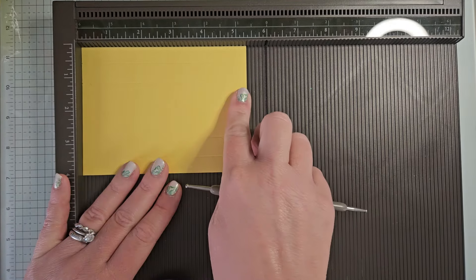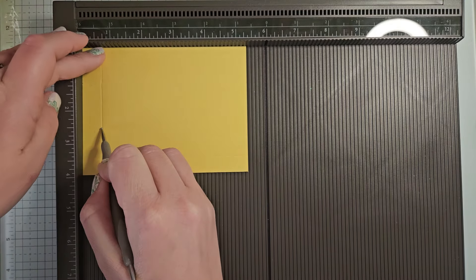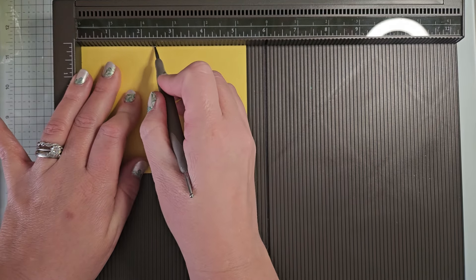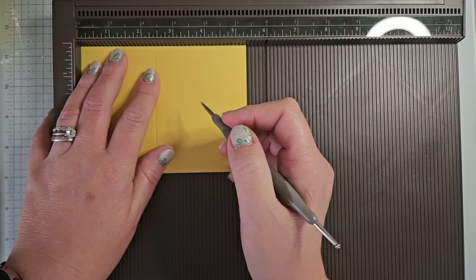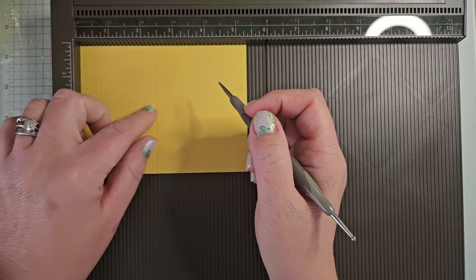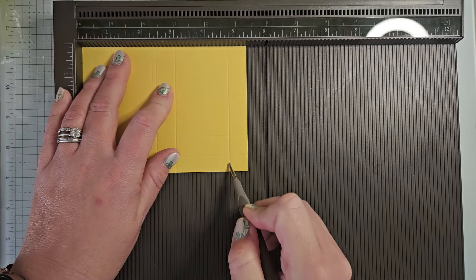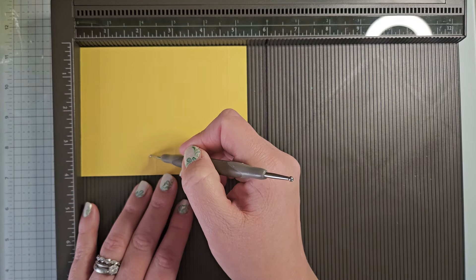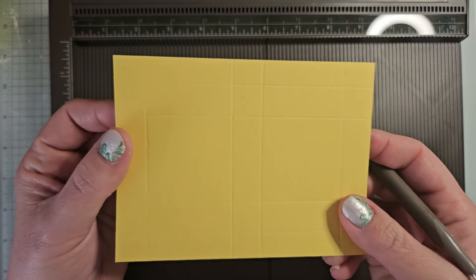That will take you to my blog post where you can check out the details of this box as well. On the five and three eighths inch side, you're going to score it at five eighths, at two and three eighths. I jumped the track a little bit — I'm reading my instructions and they're kind of behind my camera here, so I'm trying to duck and look at them. So five eighths, two and three eighths, three, and four and three fourths. Right here where it kind of jumped the track, I'm just going to turn it over and just gently push that back in with my tool. Those are our score lines.